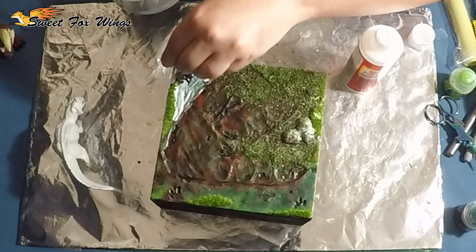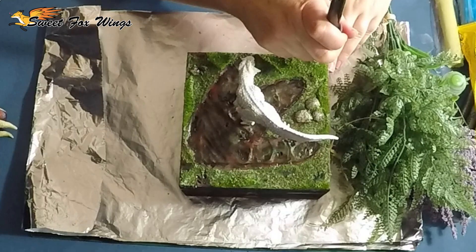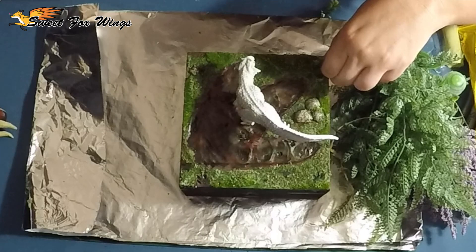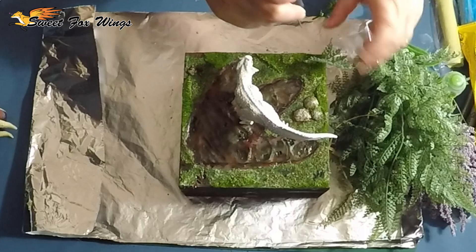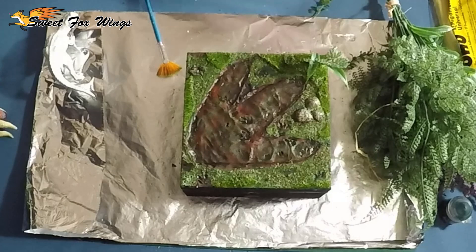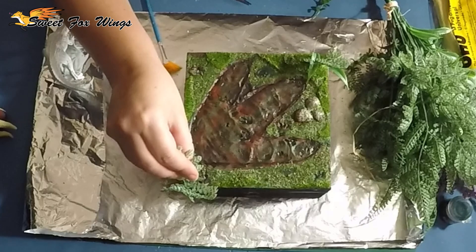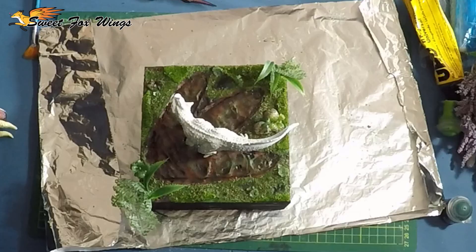Now I'm using Mod Podge as a glue base for my texture grass that I usually use for my bases. This is a Warhammer grass texture. Now I'm drilling holes in to add some fake plant life - I've just bought a bushel of fake plant, I think it's fake lavender, and I'm snipping it up to be ferns essentially because the leaves look like ferns to me. So I'm drilling the hole and then gluing them in place. I'll be putting a green wash over them too to give more texture and depth to the plants. There's the base all done.